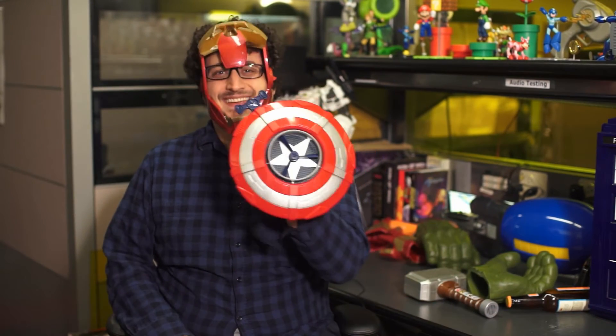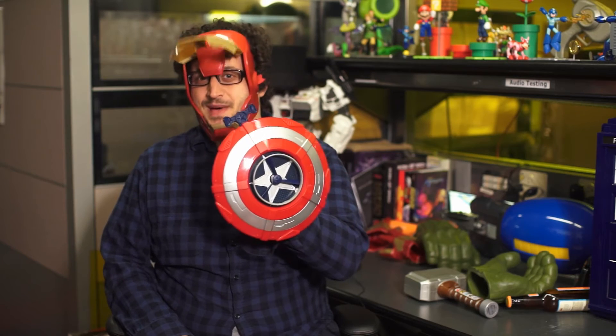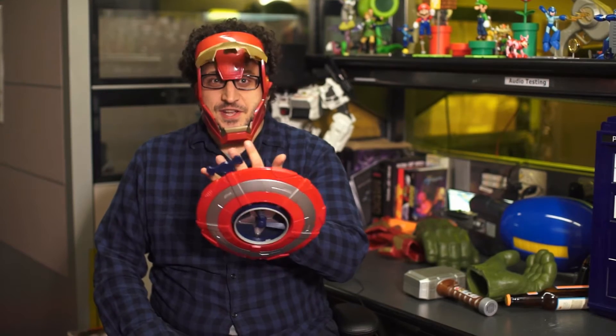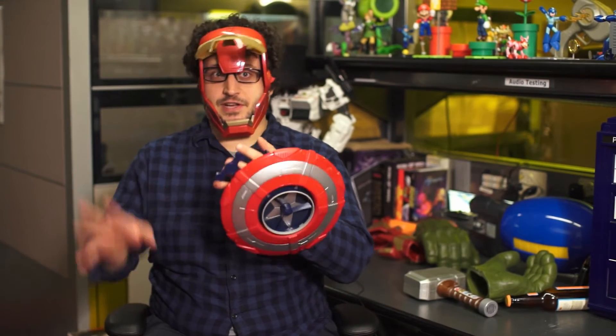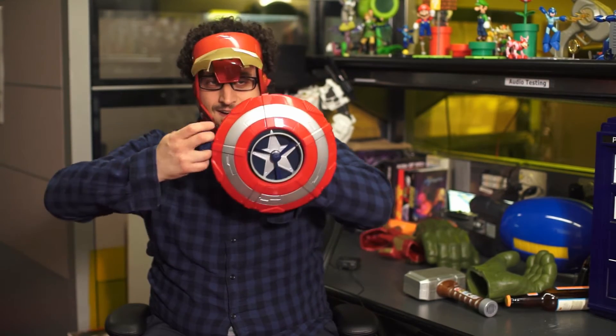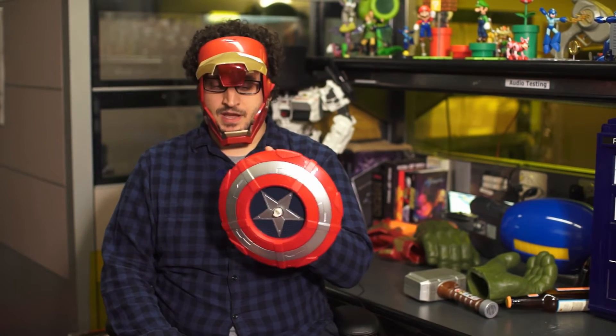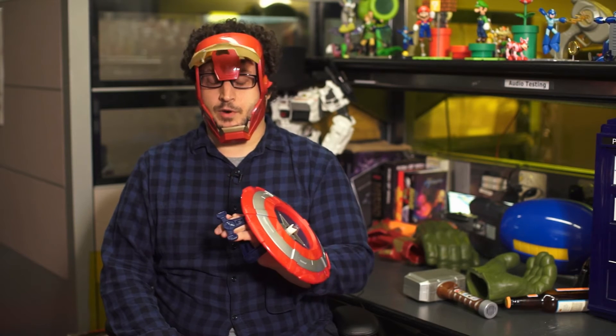And of course, Captain America. He is back, and again with weirdly not-canon gimmick role-playing toys. Just a shield is never enough — you need to have a gimmick for the shield, and this gimmick is a spinning helicopter blade. Sure. Sure. Why not? Whatever.